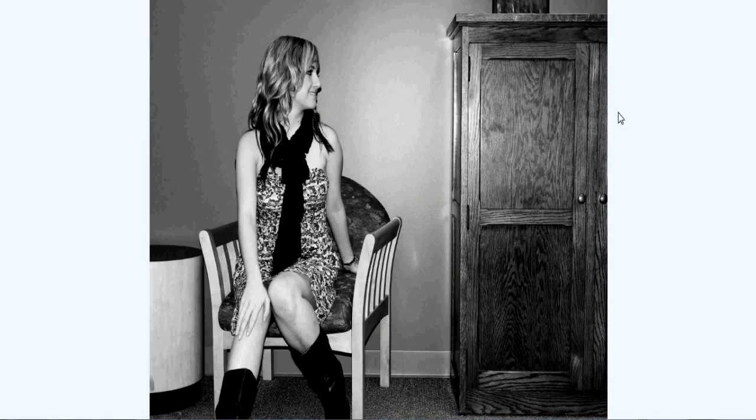Happy new year everybody, this is Donald. I am back again here on Stucky Media, and today I wanted to talk a little bit about some of the black and white photography that I've done.